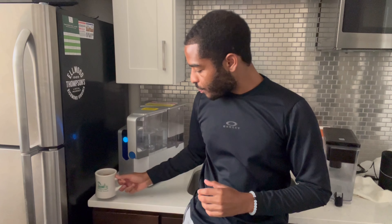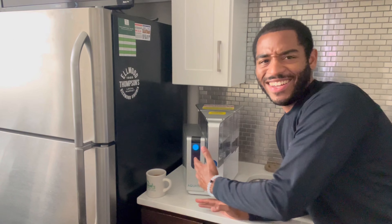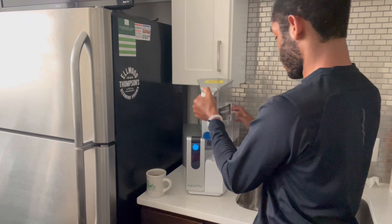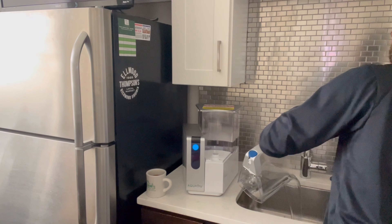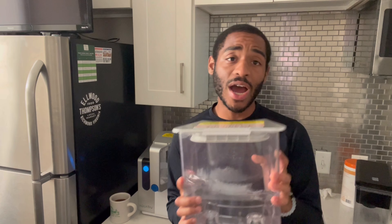It just stopped — let's check it out. I'm assuming this means it's done filtering, so what you want to do is dump this out. If you're new to reverse osmosis water filter machines, when it's done filtering it's recommended that you always get rid of the leftover water. This is all the harmful water that you do not want to filter back into your machine — it's going to stress out the filters and ultimately void your warranty. So you always want to dump this out before refilling with fresh tap water.